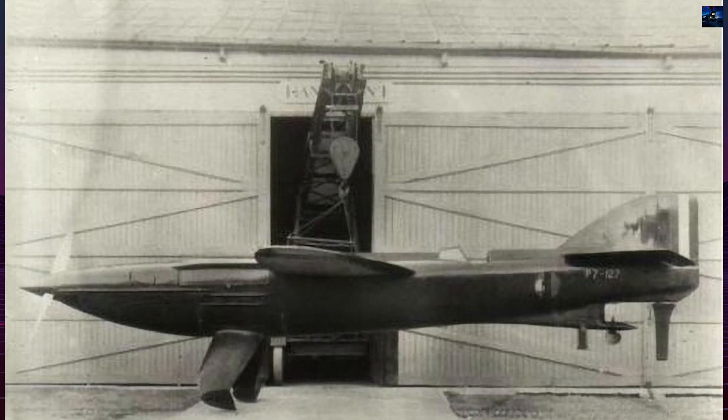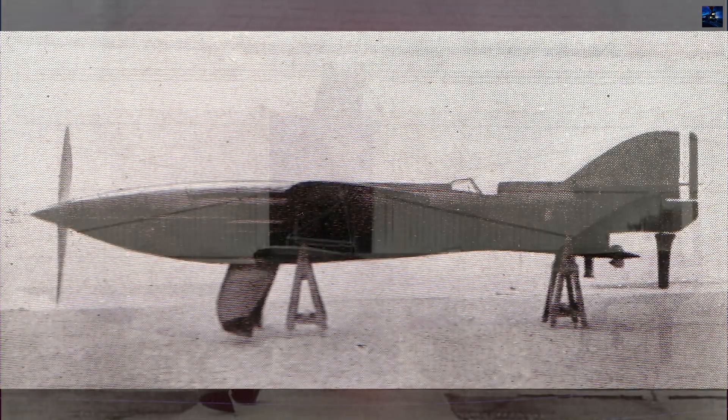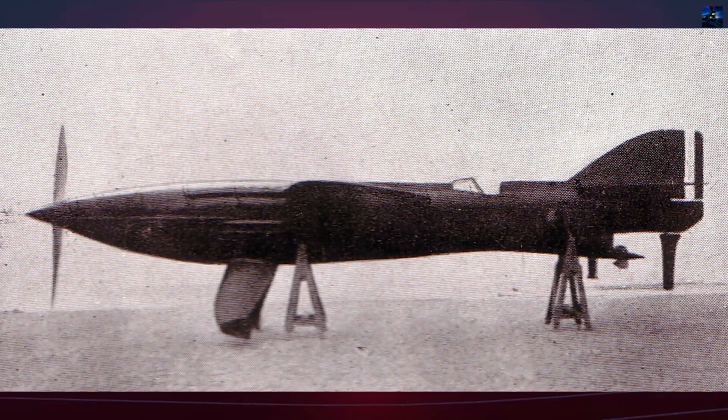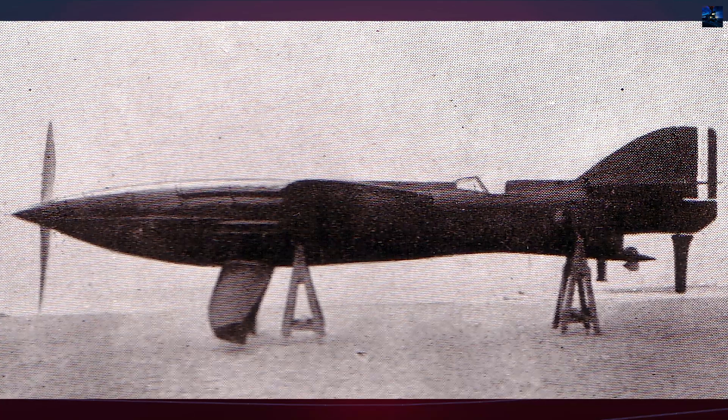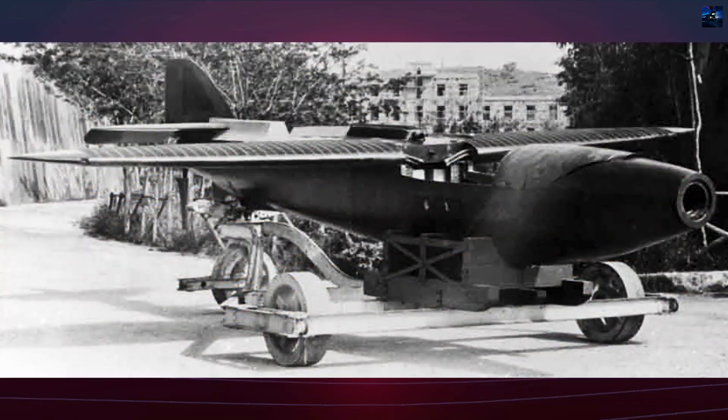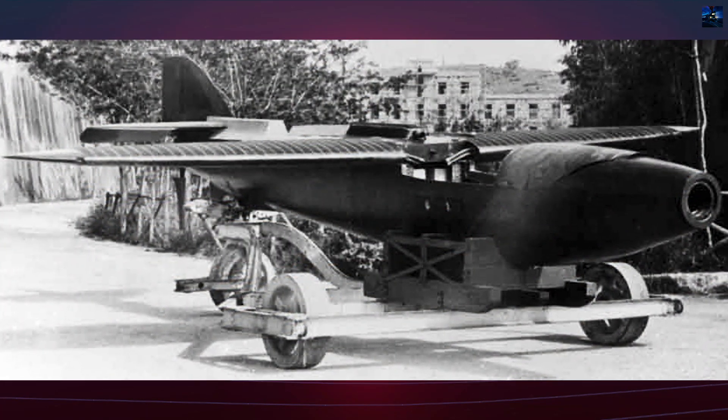Only one prototype was built. Testing began in 1929 on Lake Garda with pilot Tommaso Dalmolin. Trials revealed severe issues: excessive spray blinded the pilot, and the complex clutch mechanisms for switching between propellers proved unreliable.